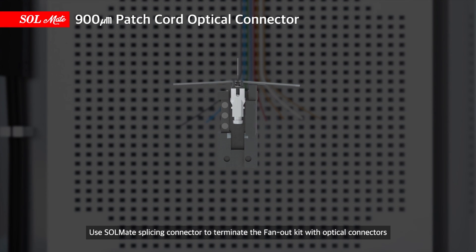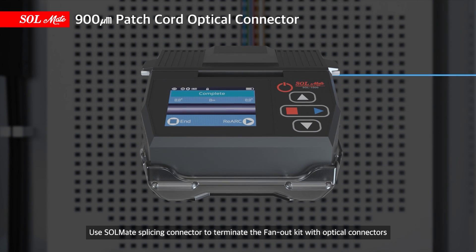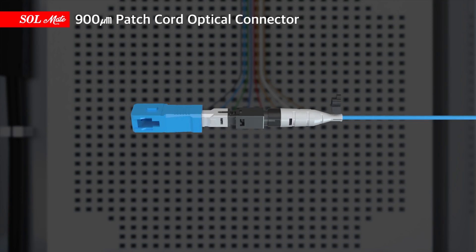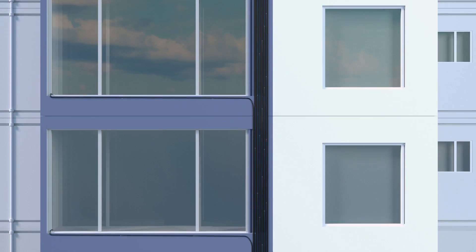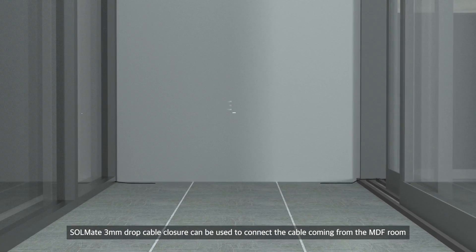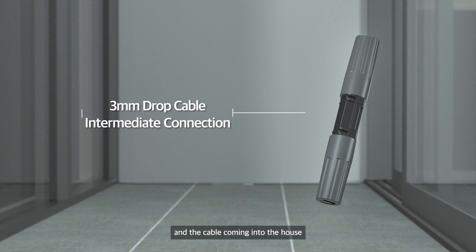Use Solmate splicing connector to terminate the Fan Out Kits with optical connectors. Cables with terminal connections completed are connected to each home. Solmate 3mm drop cable closure can be used to connect the cable coming from the MDF room and the cable coming into the house.